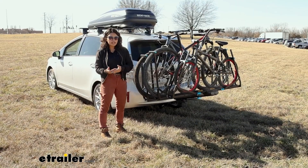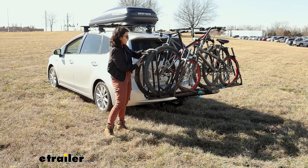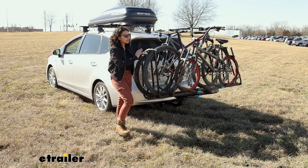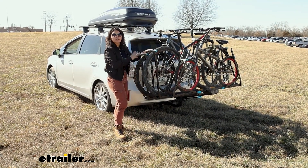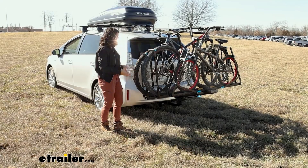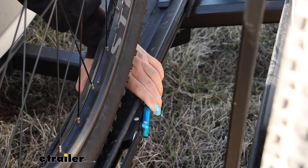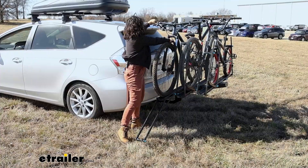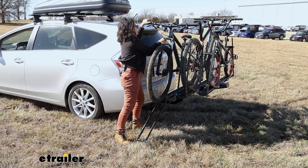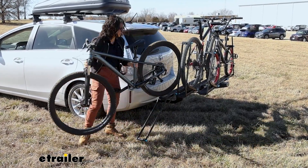With bike racks that can carry multiple bikes, the common problem is when you have to take off the closest bike to the car — you have to remove the front, the middle, and then you can get to the third bike. But with this bike rack, you can release the levers of just one bike, push the mount all the way to the ground, and selectively dismount one of your bikes without having to take all the others off first.